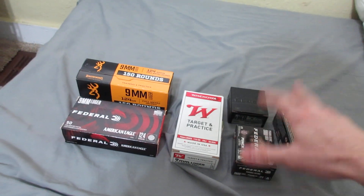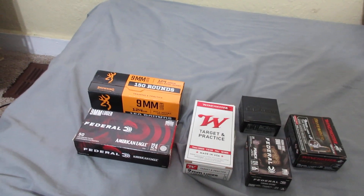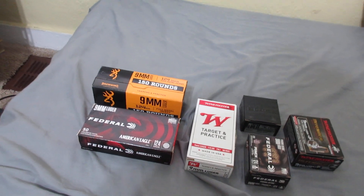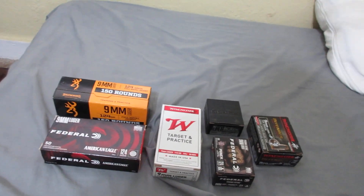All right YouTube, I'll update you as soon as I get the rest of my ammo. This may be one range day or I may wait if I have enough time to do the rest of it. Anyways YouTube, I'll let you know as soon as I find out how my pistol is shooting. See you.